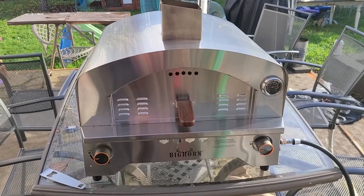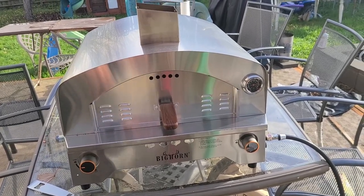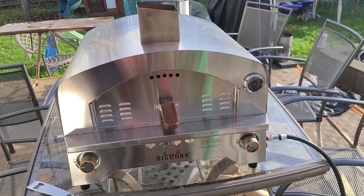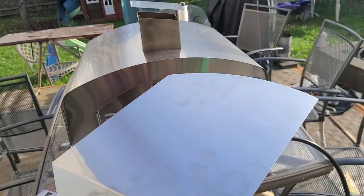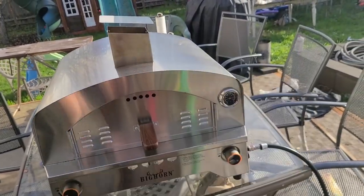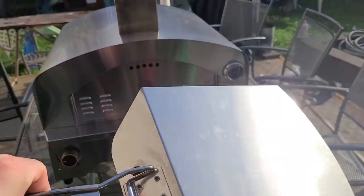My son is a toddler and he loves making pizza with me. When he's a little older he'll probably use the included peel because it's pretty light but seems sturdy enough — and like I said, it's foldable.